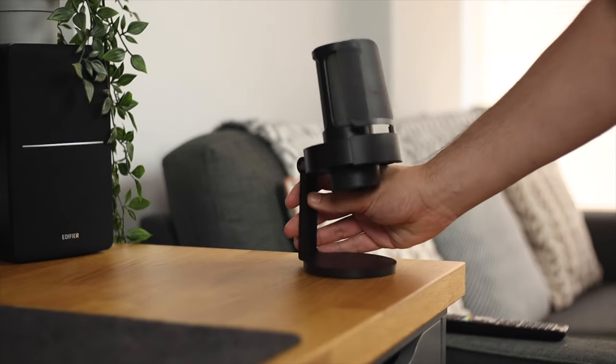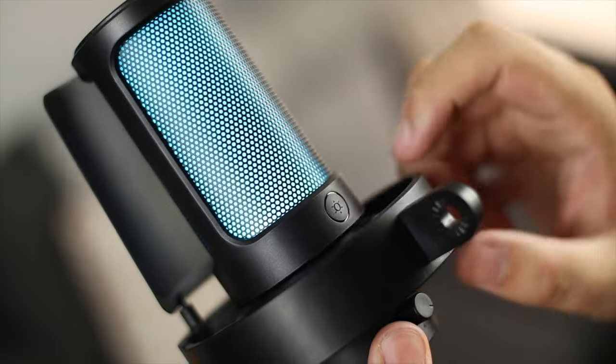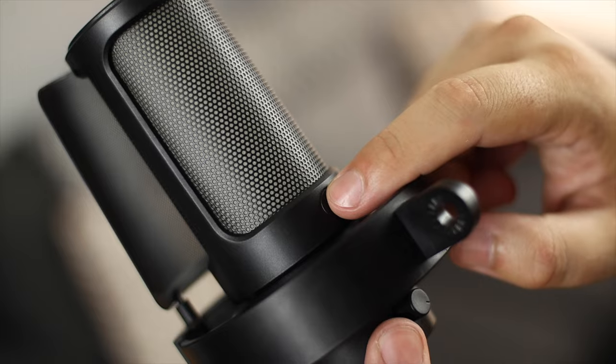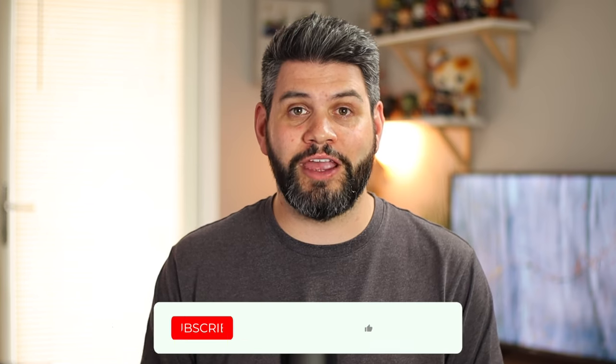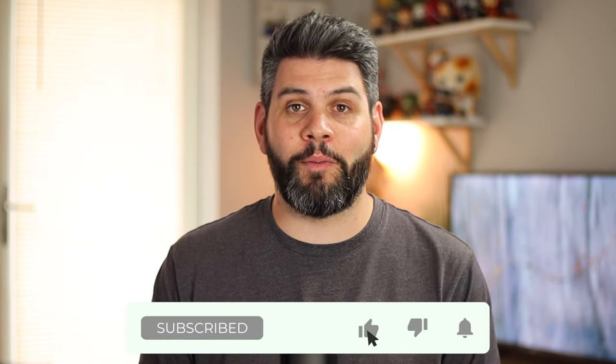And that's going to do it for this video on the FiFine Ampligame A8 microphone. As always, let me know in the comments what you think of this product and the sound quality — good, bad, what you do or don't like. If you enjoyed this video, be sure to give it a thumbs up, and if you're not already subscribed, now's a great time. Don't forget to turn on notifications so you're notified any time I post. I'm Michael from Copper Versus Glass — thanks for watching and I'll catch you in the next video.